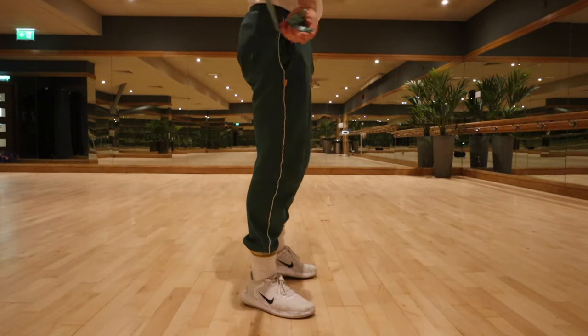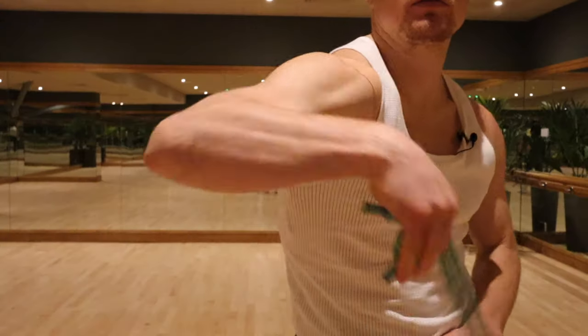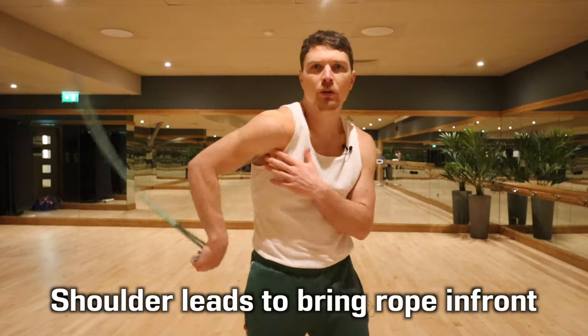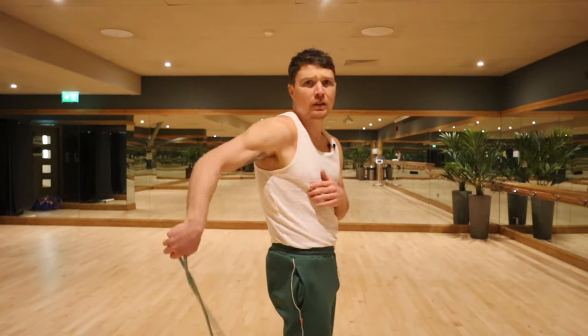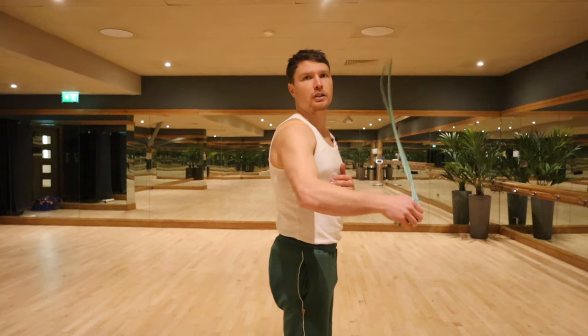All we're going to do is on the second one behind, we're going to lead with the shoulder to come back so that the wrist goes behind the shoulder. I'm going to rotate the ribs and the shoulder is going to lead. I'll show you side on — the wrist is behind, shoulder leads, and it comes in front. So we're going one in front, two behind, and then that shoulder is going to lead.